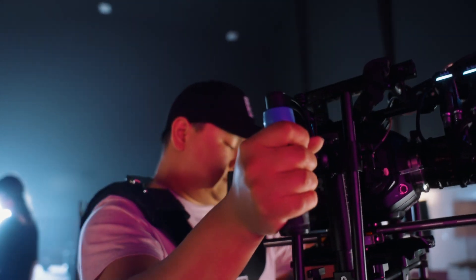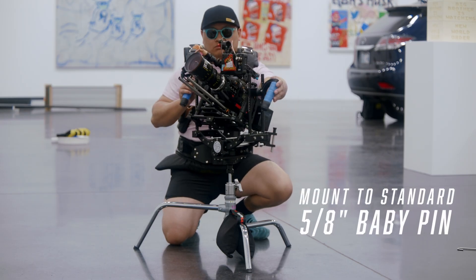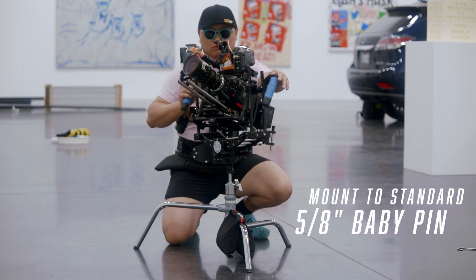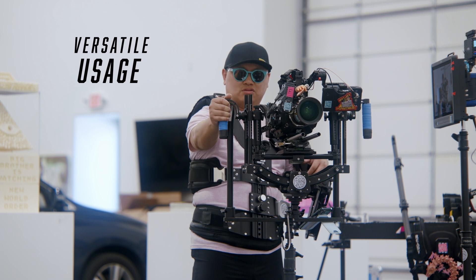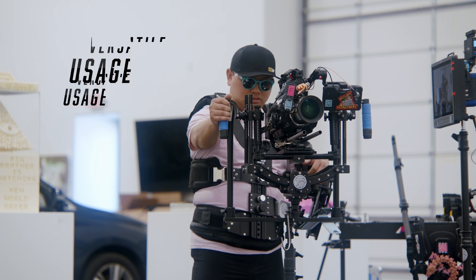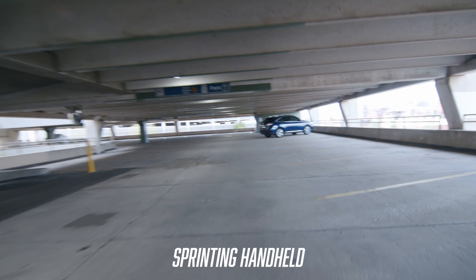The Flycam Equator is kind of meant to be used on the Steadicam arm for the most part — that's probably what you'd see it used on most. But anything with a standard 5/8 baby pin works with it. So you can put it on a C-stand, on a baby pin mounted to a board, on a vehicle, or upside down from a jib. A lot of places you can put this thing — it's pretty versatile.